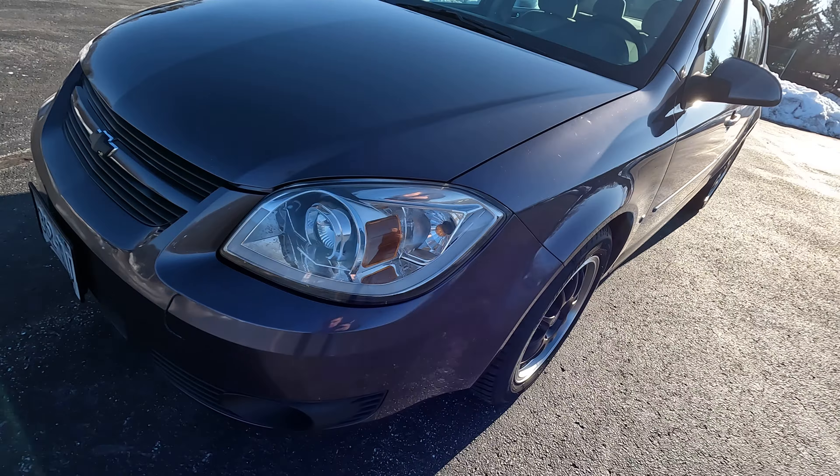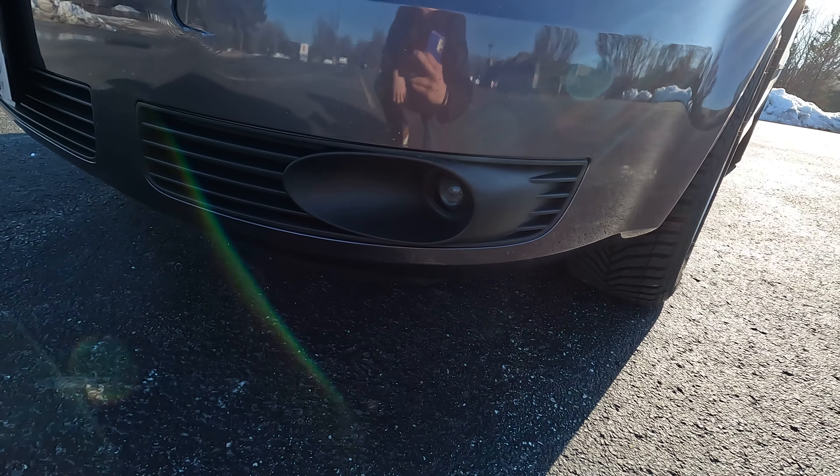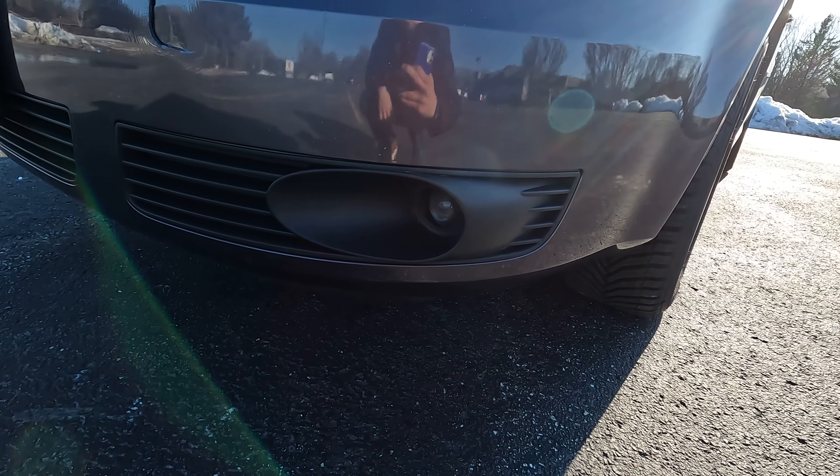It also came with the fog lights, which is very nice because not a lot of LTs have those.